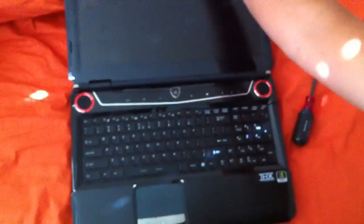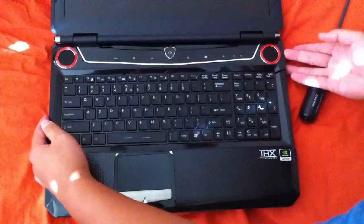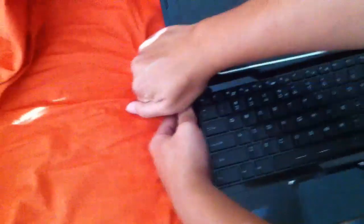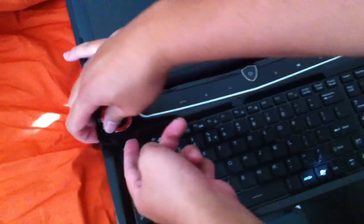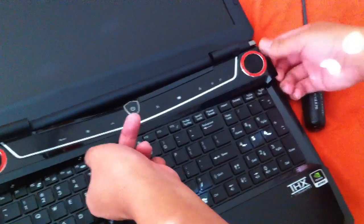What you do next is remove this panel before you get to the keyboard. For the GT60 series, you just pop open the side — there's a little clip right here where you can pop it off. Then slowly pop it off on this side too. Just take your time, and do that for the other side as well.